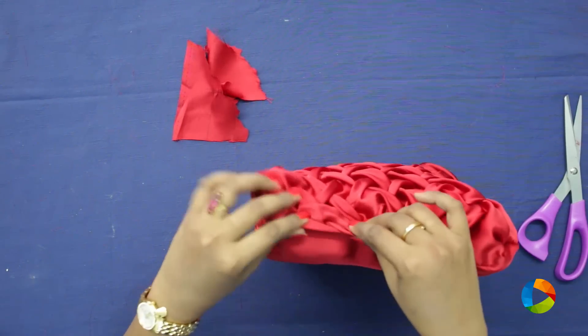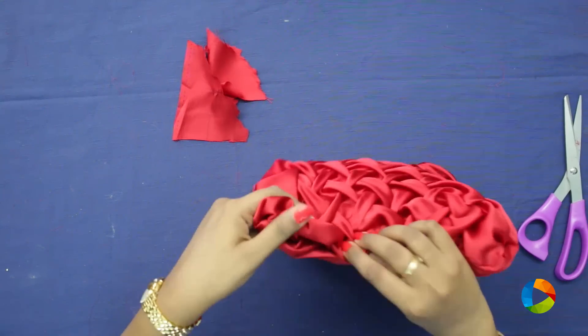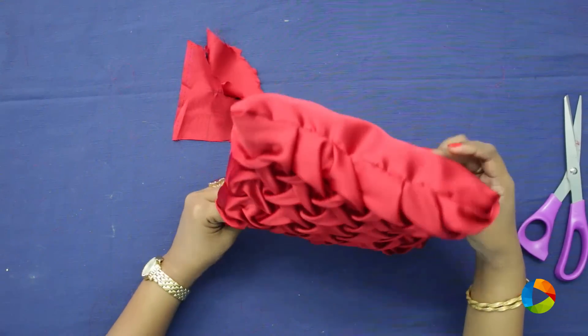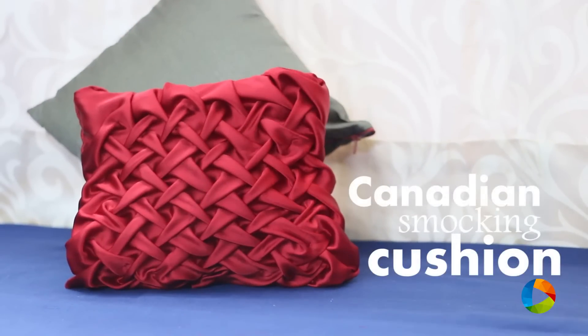Stitch it with back stitch. The back stitches will be seen outside, but still it will go down so there will not be any problem. Hope you like this Canadian Smocking which we have done for this portion. I'll be back with more videos. Thank you.